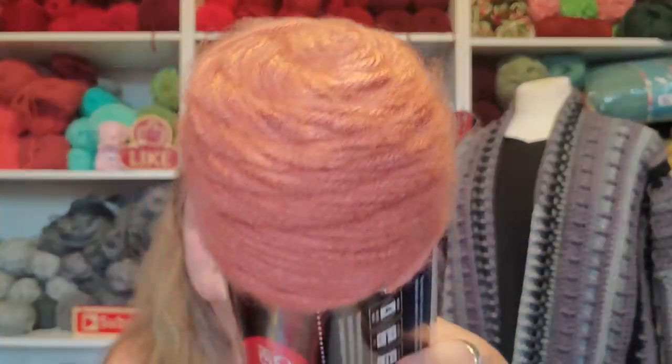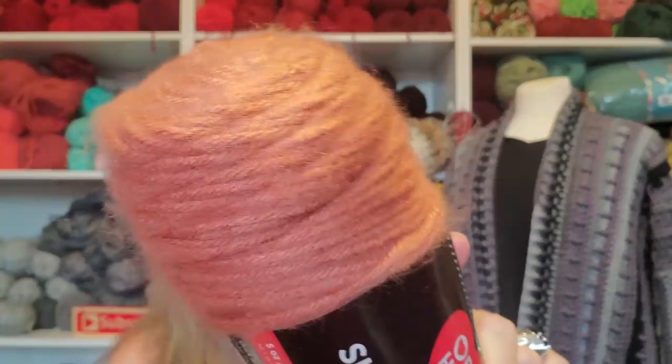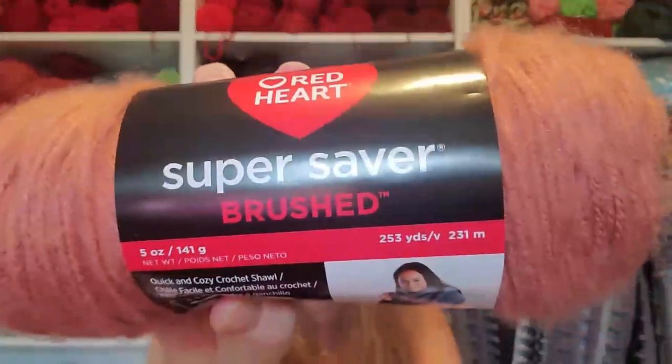Look at that. What does that remind you of? Hooga! It reminds me of Hooga yarn like crazy. So of course I had to get it. I touched it and I was shocked — you would never know that this was Red Heart, and Super Saver at that. I would never put a regular Super Saver in my hand, but this — yeah, okay.